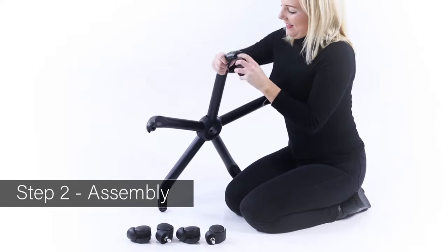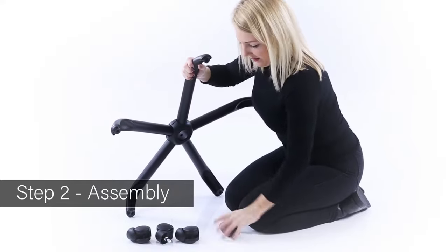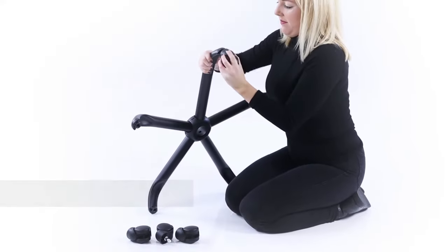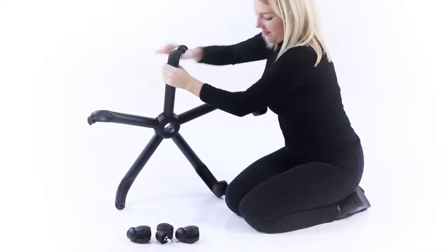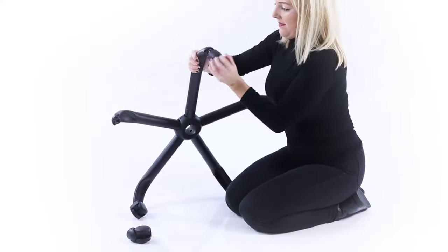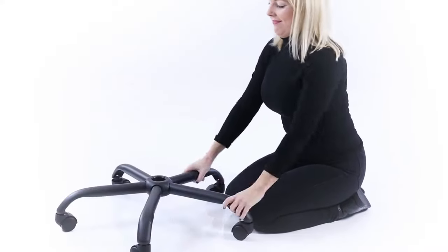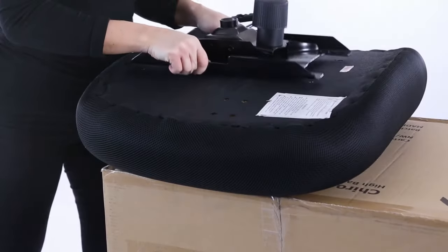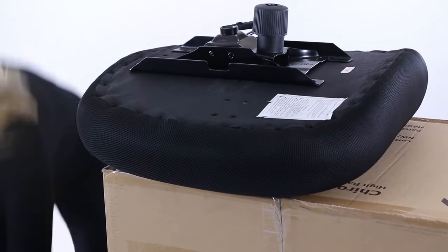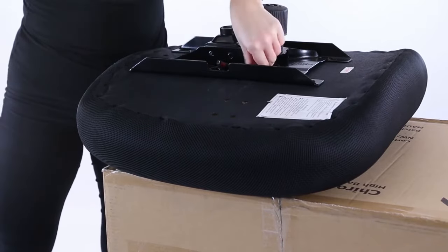Take the wheelbase and push in the casters. Place the chassis on the seat, locate the four fixing holes, and use the pins to secure. Do not tighten at this stage.